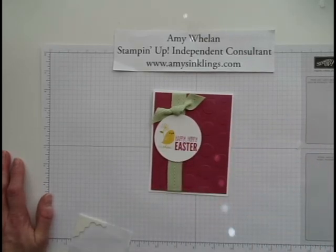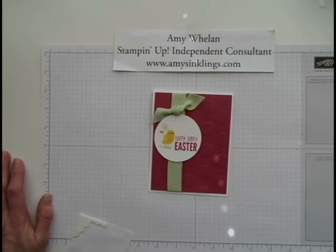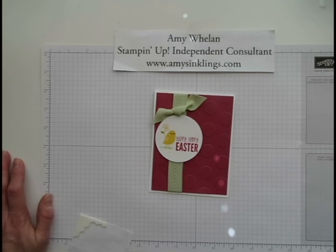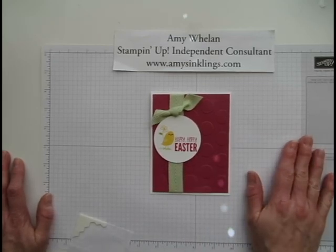So it's a surefire way of tying bows without getting your thumbs all tangled up and getting frustrated. It's just a simple way of cheating and making it look like you know what you're doing. Thanks so much for stopping by Amy's Inklings — I hope to see you here soon. Bye bye!